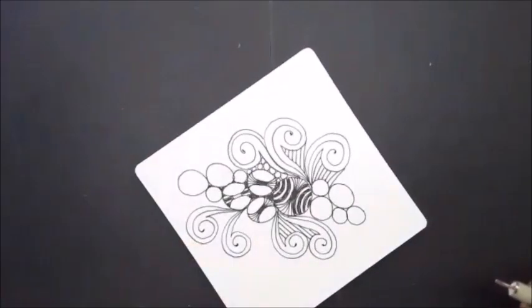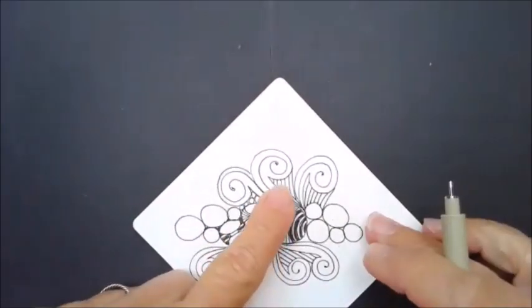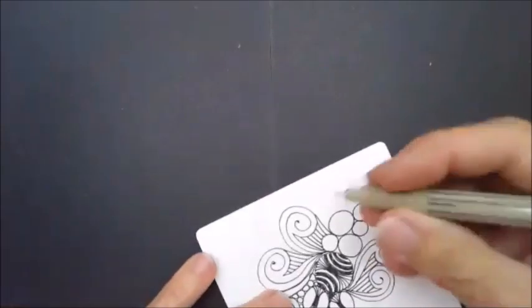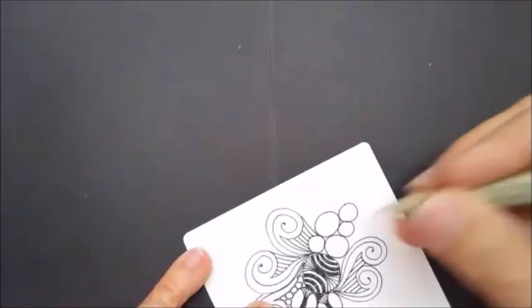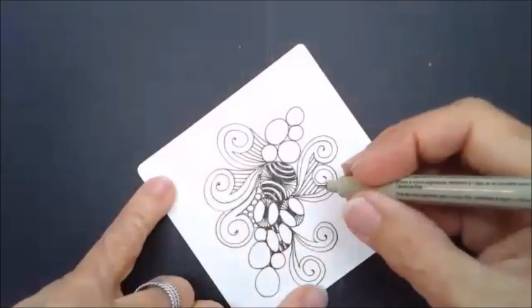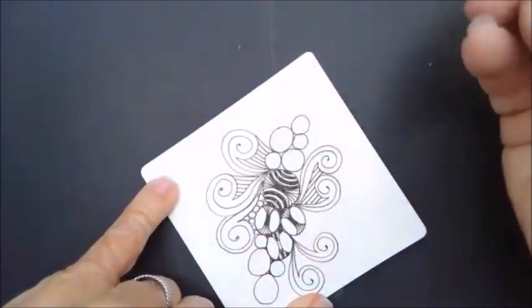The last tangle we're going to do is Xanti — it's another really organic tangle. I'm going to work it right into my tile. Because it has that organic motion, it will kind of go with the others.